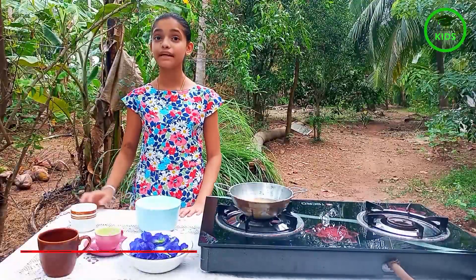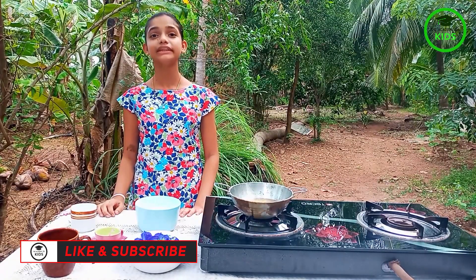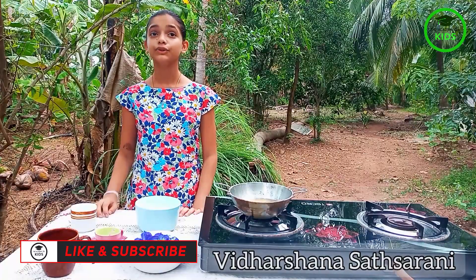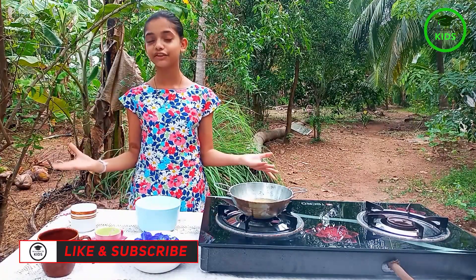Hello everyone. The Academy Assert Kids Current Show 2021. I am Vidashina Satsani from grade 7. Today I am going to make milk at roll cookies.